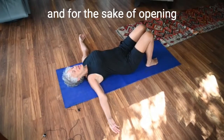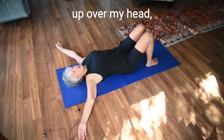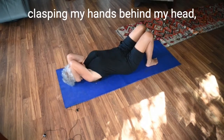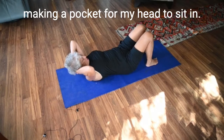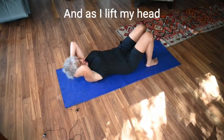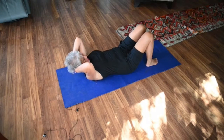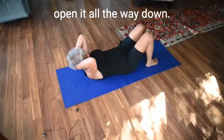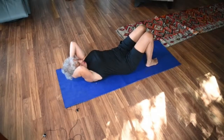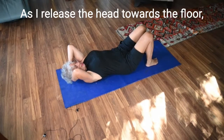For the sake of opening into width, I'm bringing my arms up over my head, clasping my hands behind my head, making a pocket for my head to sit in. As I lift my head and look at my belly button, I'm stretching the top of my spine and opening all the way down as far as I can go, exhaling as I release the head towards the floor.